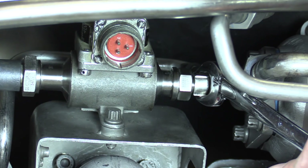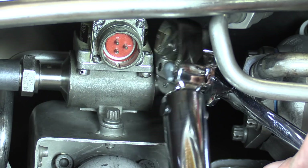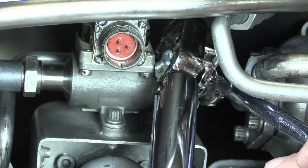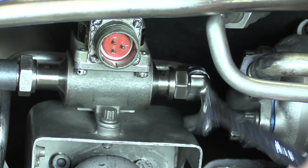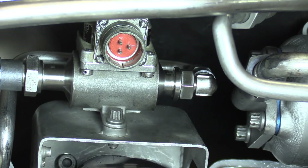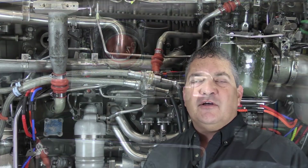I'm often asked, Mike, why do you always say 'specified torque'? Why don't you just give us the torque? Well, one reason is these videos are accessible on YouTube as well as a few other ways, and being in the public domain like that, we keep specific values, materials, and things like that out of the videos. That's pretty much it for installing the new and improved elbow fitting on the fuel filter differential pressure switch of the CF-6. Hope you find it helpful, and I'll see you next time.